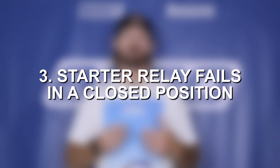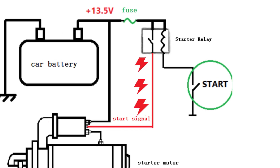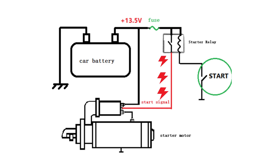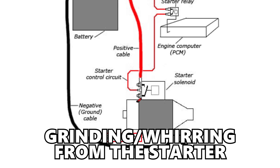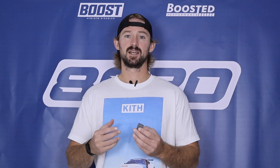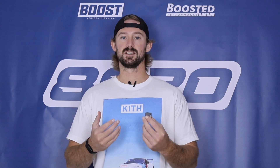It is also possible that this fails in a closed position, meaning all of the amperage is constantly being sent to the starter. The starter motor would never disengage, so it would keep running even after the engine starts. You're going to hear either a grinding noise or a loud whirring sound coming from the starter motor — that's a good sign that this relay is bad and it's not allowing the starter motor to disengage.